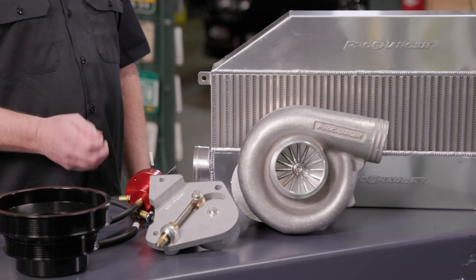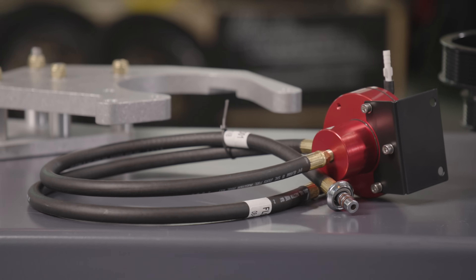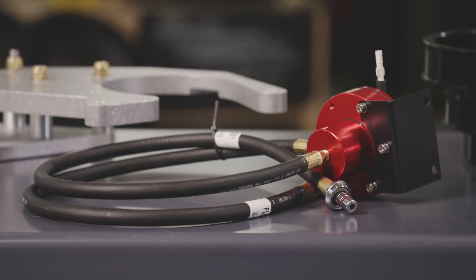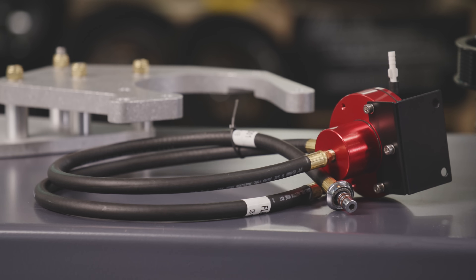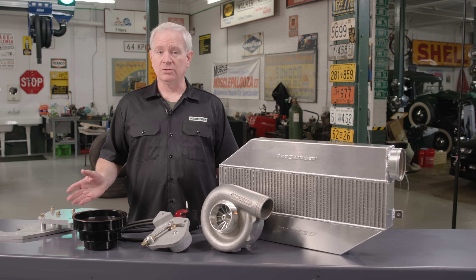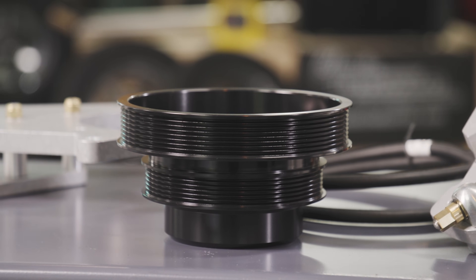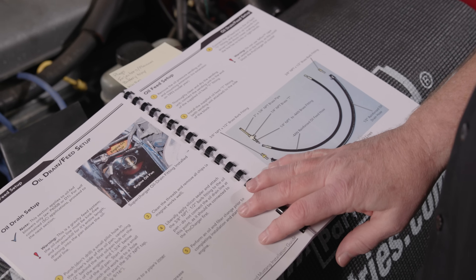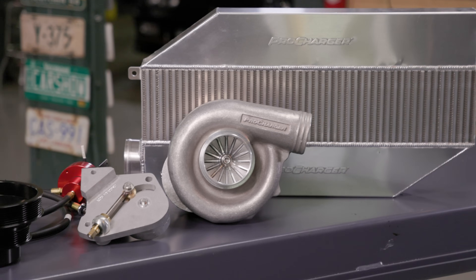This FMU — fuel management unit — is going to provide extra fuel because we're not doing any electronic tuning on this. Back in the '90s you really couldn't do that on a Fox Mustang. We're going to do it the old school way; the kit is designed so you don't need any tuning when putting it on a stock motor. The FMU boosts fuel pressure to take care of what we need. The belt drive will live with all the other factory accessories including the air conditioning. The kit is pretty much a bolt-in, and the instruction manual is really thorough, so we feel good about the install.